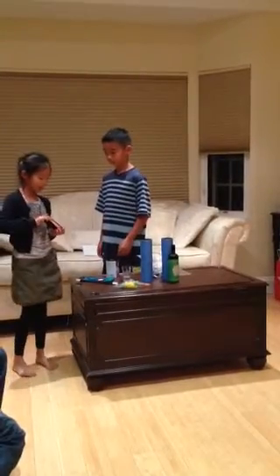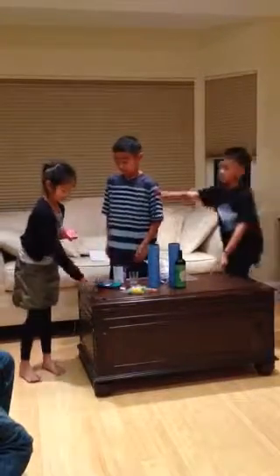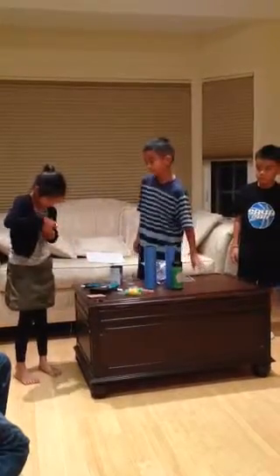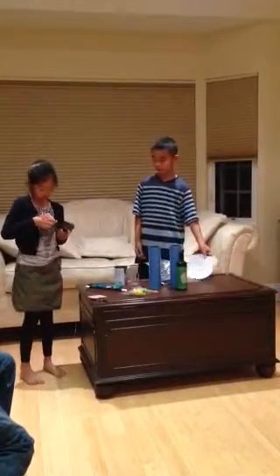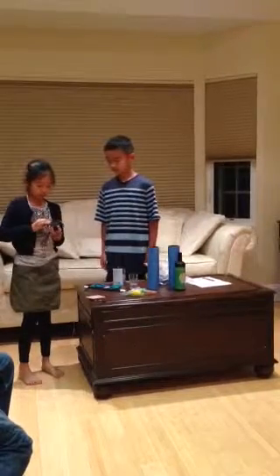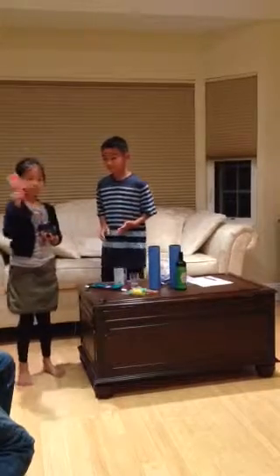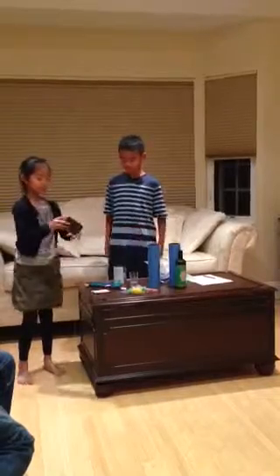So first I will take this card out and get this card out. Now I am going to place this card deck back into the container case. Get this card, wave it around, tap it, and it is gone.